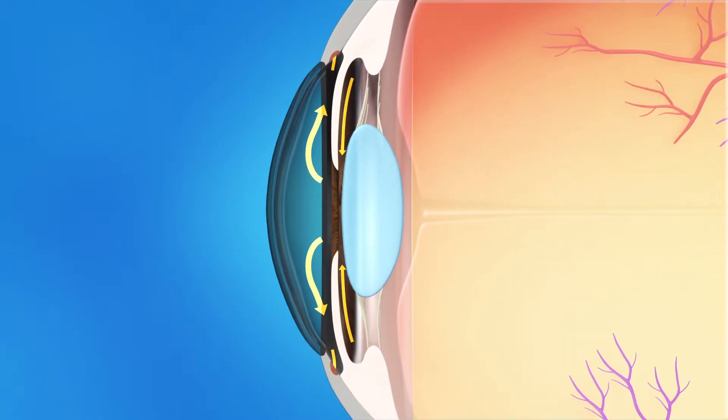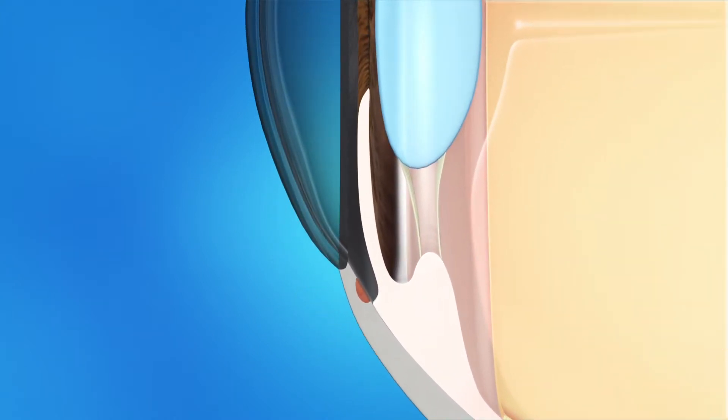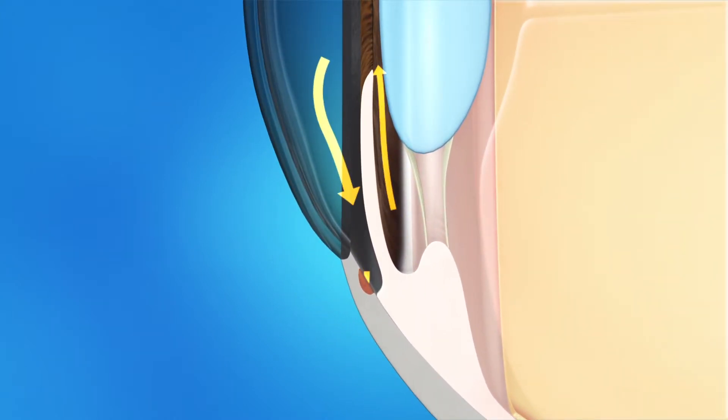In the healthy eye, fluid called aqueous humor is made in the front of the eye and flows out through a tiny drain called the trabecular meshwork. The trabecular meshwork is located in an area called the drainage angle.